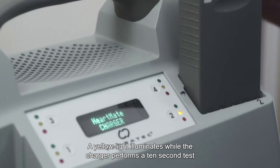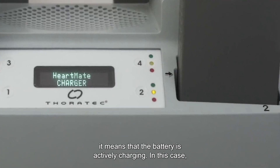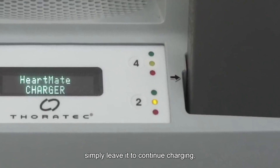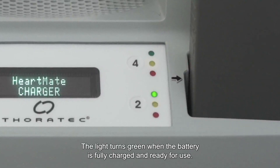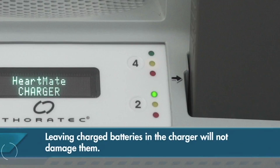A yellow light illuminates while the charger performs a 10-second test to check the battery. If it remains yellow, it means that the battery is actively charging — in this case, simply leave it to continue charging. The light turns green when the battery is fully charged and ready for use. You may either remove it or leave it in the pocket until needed. Leaving charged batteries in the charger will not damage them.